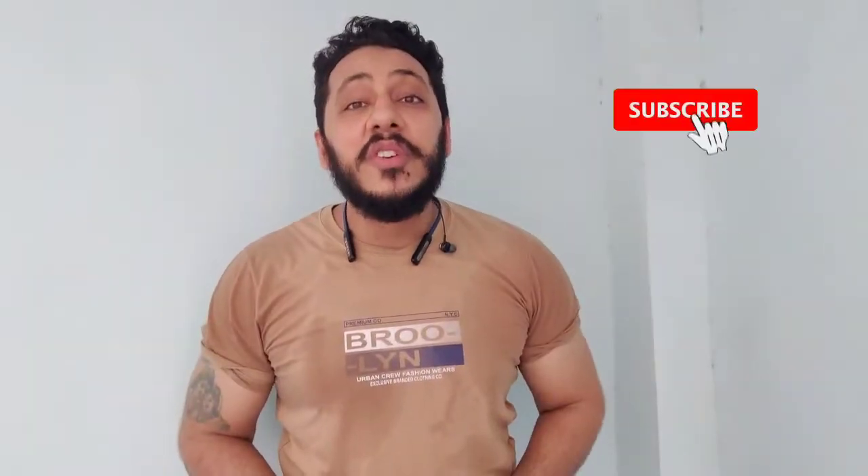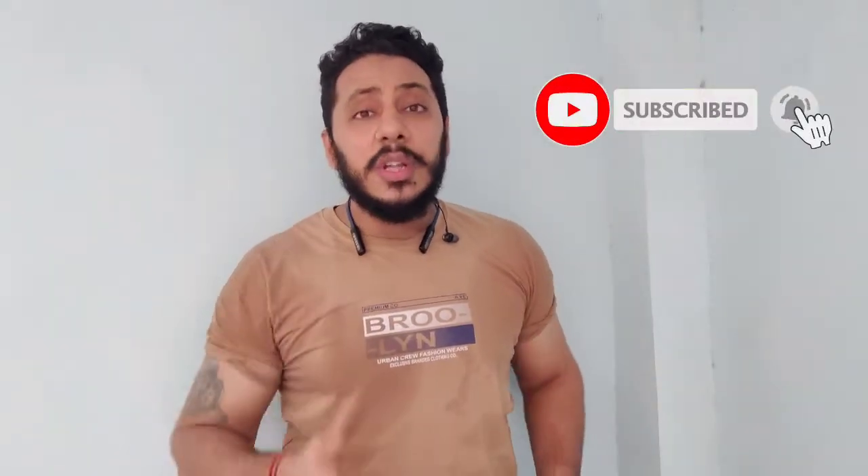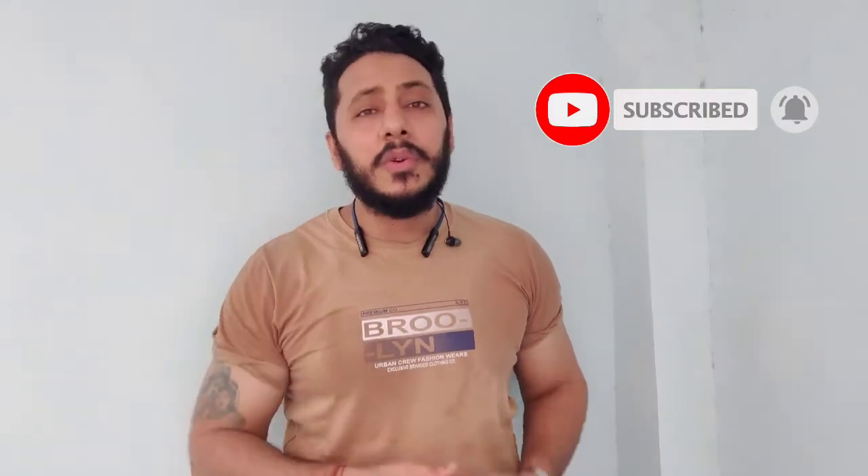Thanks for watching this video, guys. If you liked this video, please like and subscribe. Please share with your friends. See you in the next video.